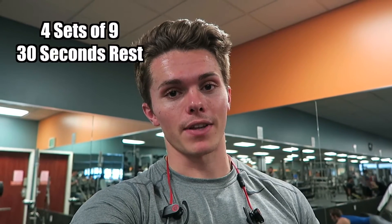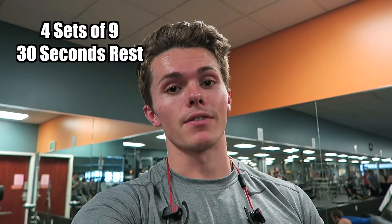We're getting into the hardest part of the workout. We're gonna cut the rest intervals to 30 seconds. For this we're gonna do deadlifts — four sets of nine.